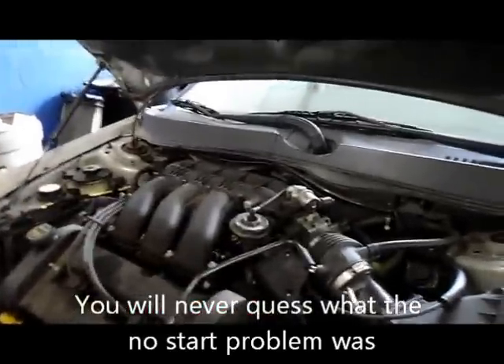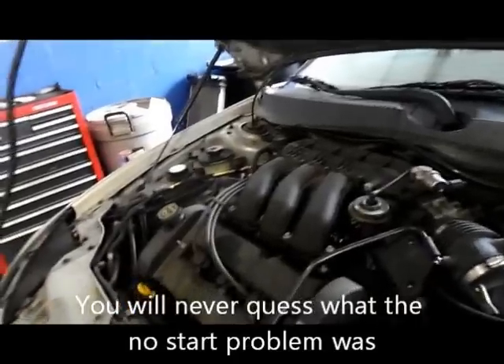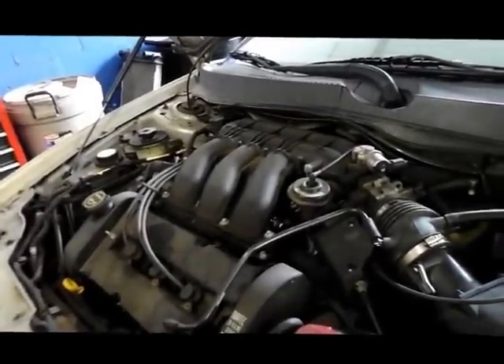Here I have a 2003 Ford Taurus. It's the high output, the 24-valve engine.